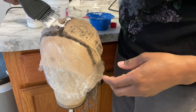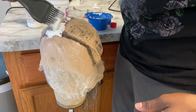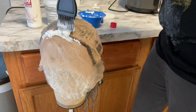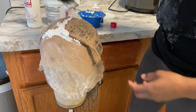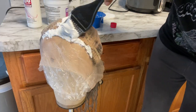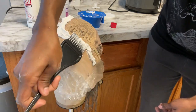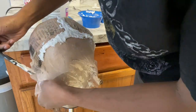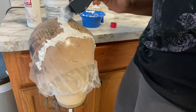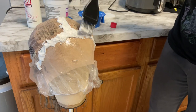The next step is for me to bleach my knots. Since I ended up getting some dye on my lace, I have to go in and bleach my knots. I'm going to take my 30 volume developer and BW powder and mix it to a thick consistency — I did not want the bleach to bleed through my knots again. I got it as thick as I could and just applied it. Since I only have a T-part lace, I don't have much to do, so this was pretty quick.